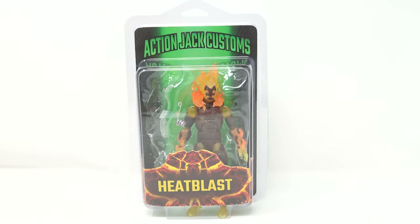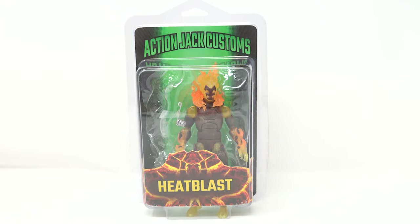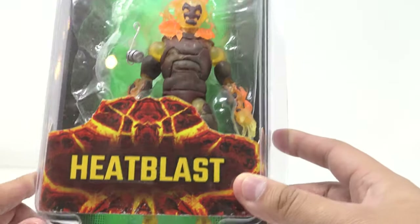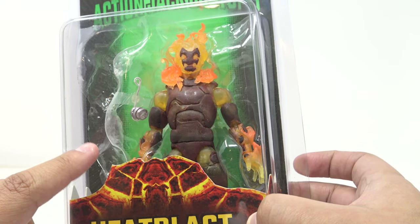When he shipped this thing to me it got here in about two days. He kept me in the know the entire time. It normally doesn't take him that long, but he's a person just like anyone else, so I completely understand. Now that I have it in hand, I love it and I cannot wait to get another one of the Ben 10 figures from him. I would be willing to order all ten of the main characters plus a Ben custom. Let's take a closer look — you can see the figure here in the clamshell packaging, with 'Action Jack Customs' at the top and 'Heat Blast' right here.